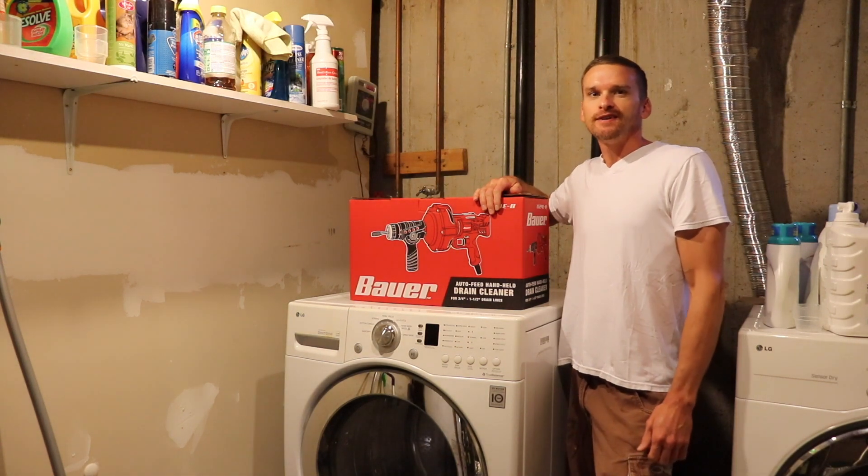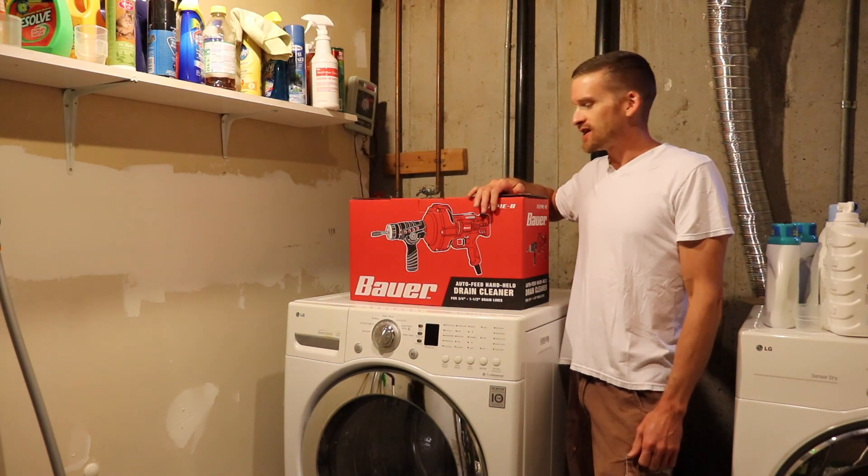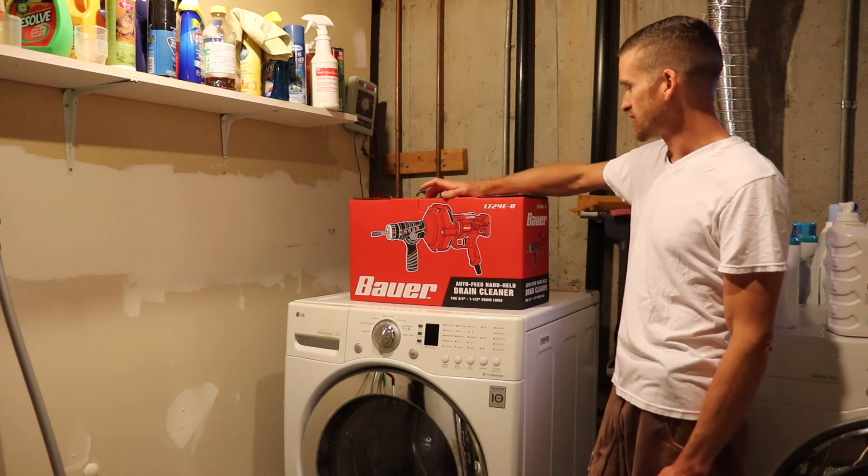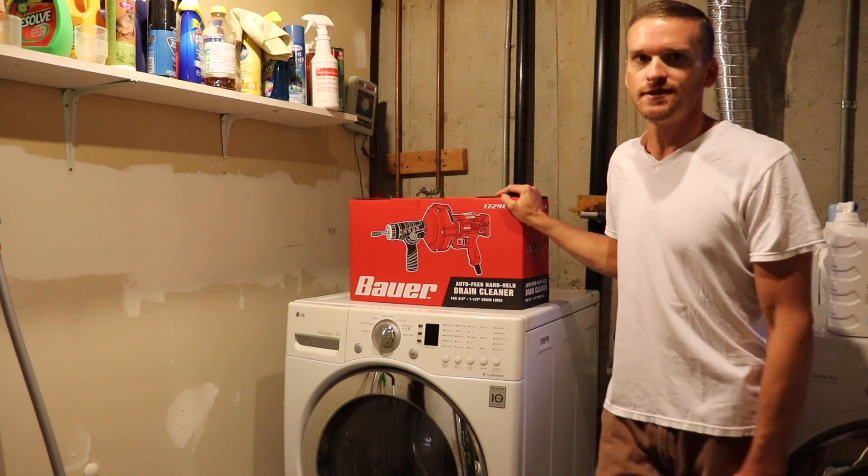Welcome to Willow's World of DIY. I'm Willow and today I'm going to show you guys how to clean out a drain line with this Bauer handheld drain cleaner. Let's get to it.